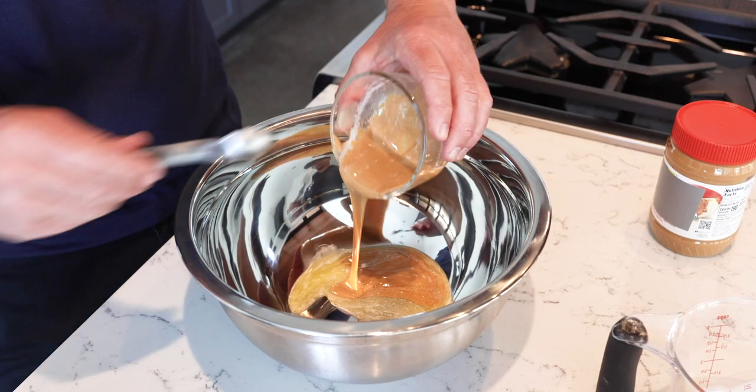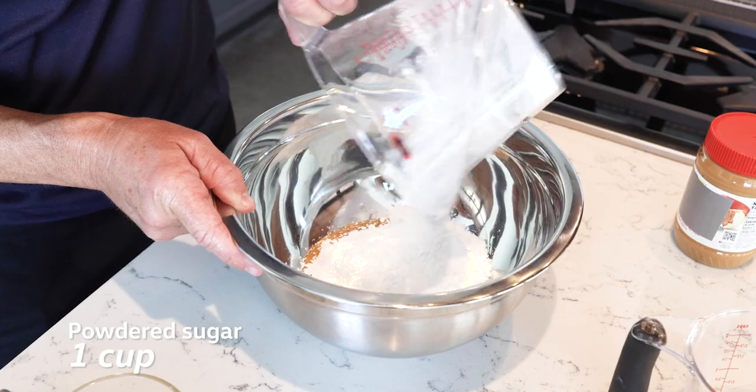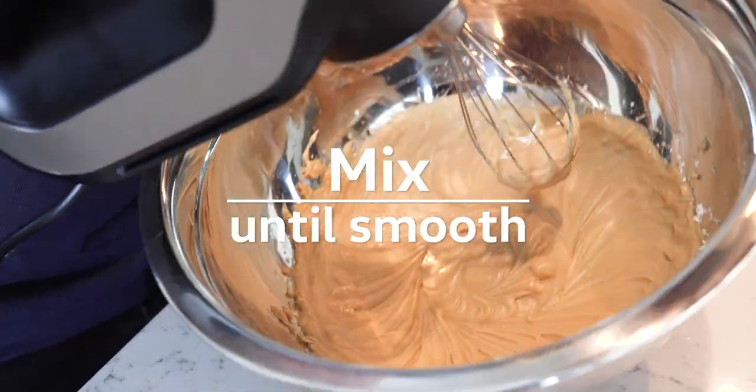Now we'll take our warmed up peanut butter and butter mixture, stick it in the bowl first, and add the one cup of powdered sugar. Then while mixing, we'll slowly bring in the heavy cream until the frosting is smooth.